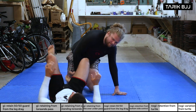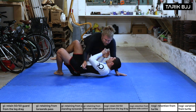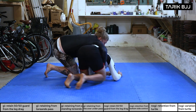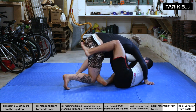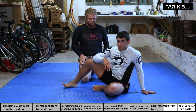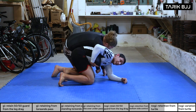Let's do it one more time for timing. He passes me, I go up into the turtle. I want to create some space between my hips and his. Move my bottom leg through, sit back, and play guard again. That's one of the basic moves. But we're going to add a little extra sweep: once in the turtle, if he really persists on having his arm over, here's a super basic sweep.